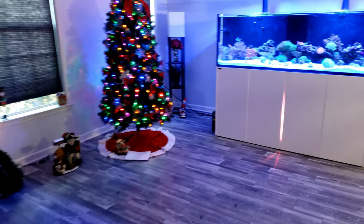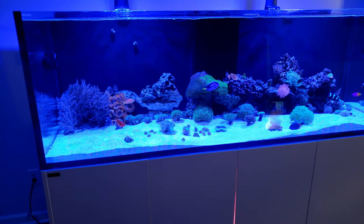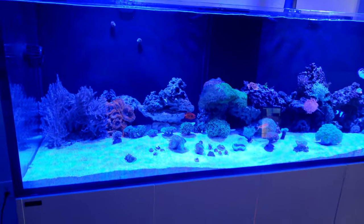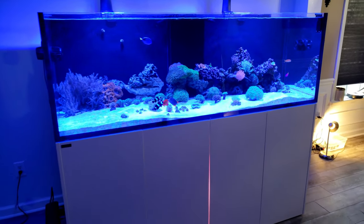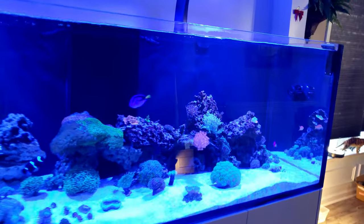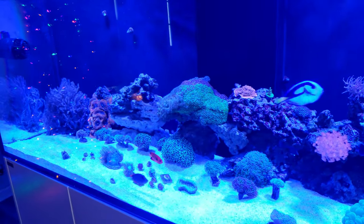What's going on YouTube, it's your boy Skills311. It's been a very long while since I've released a video. This is the update — I now have a Waterbox 220.6. This is my baby right here. I know some of y'all probably thought I left the hobby because it's been a while since I've recorded.